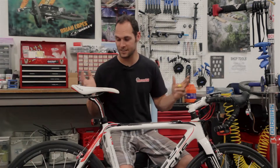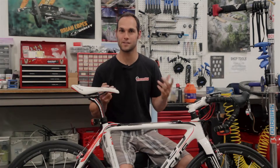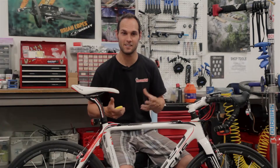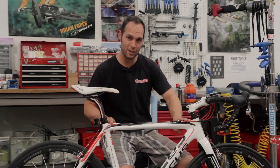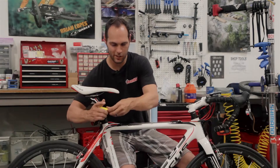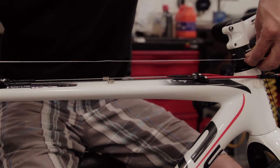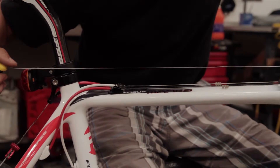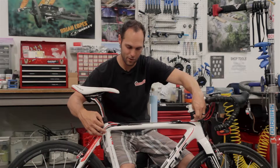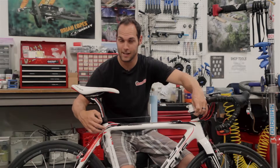I know for a fact that this bike is a 54 — this is my personal bike and I picked it out because it was a 54, a size I'm very comfortable with. To measure the actual top tube, I'll take my tape measure, put it right on the center of the steer tube, and walk it back keeping it nice and level across the top tube. Following the line of the top tube, that is 54 — just like we thought.